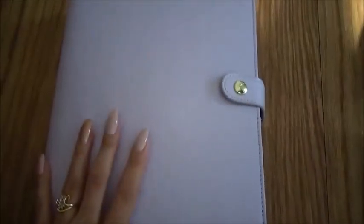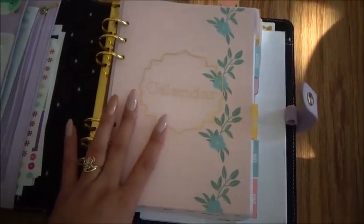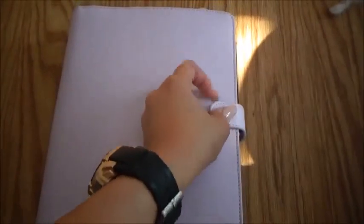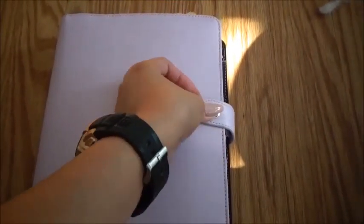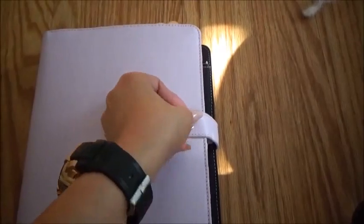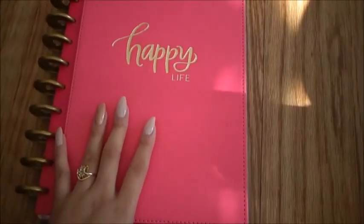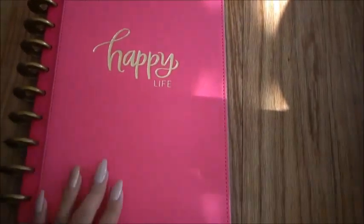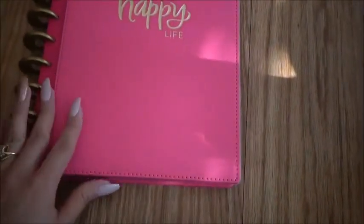Now, I have two planners. The first one right here is from Kiki K. If you guys want to see full-on details of my planner, like this video and comment down below. This one right here is the Create 365 Happy Planner — that's why it says 'Happy Life.' I like this one because I carry a planner for work-related things.